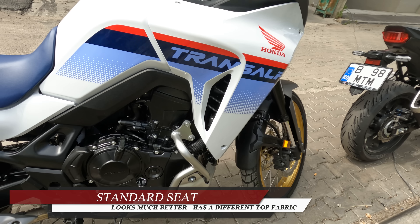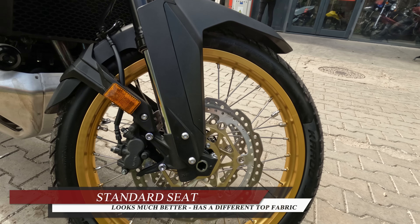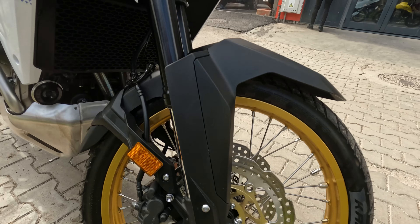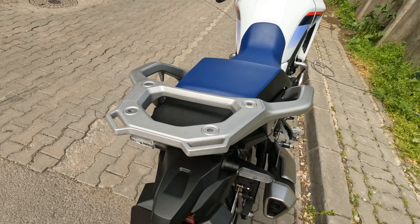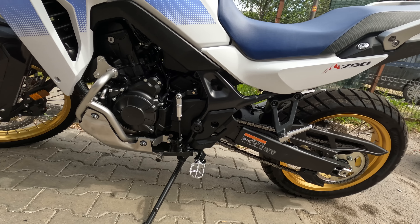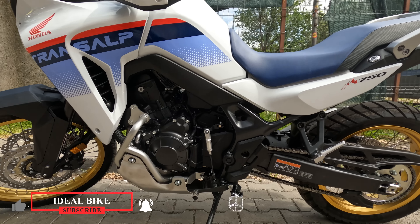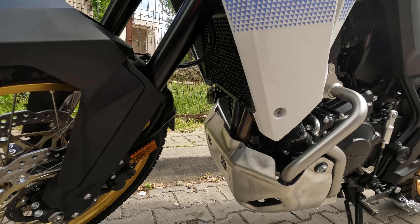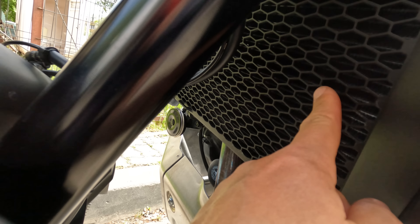There is another difference — the tires. These are Karoo Street tires, which I like much more than the Dunlop. So we have the Metzler Karoo Street, which I think I'm gonna keep if the bike comes with these tires. This one also has the Rally Pack installed.